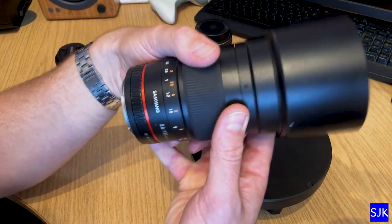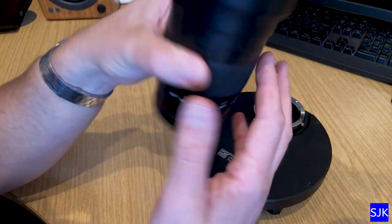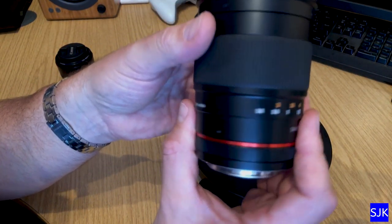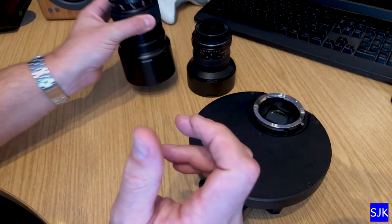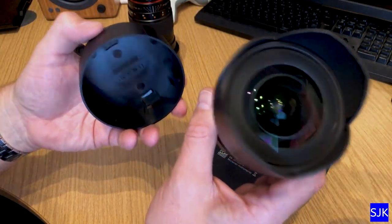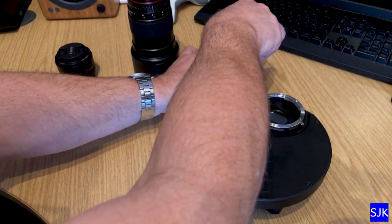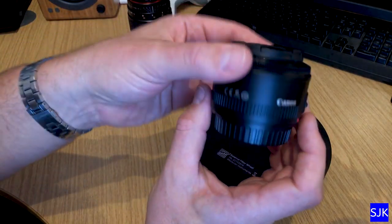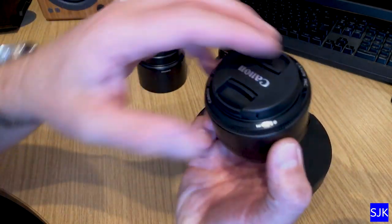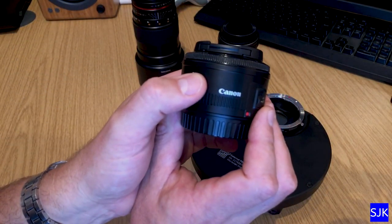This is the Samyang — or Rokinon as you call it in the United States — 135mm lens. It's really good, a real high performer for very modest cost. Another nice lens I use is this one, the 14mm, again Samyang or Rokinon. And another nice lens is this one — the well-known Nifty 50, the standard 50mm. All these are prime lenses, and they all produce really superb results for wide-field astrophotography.